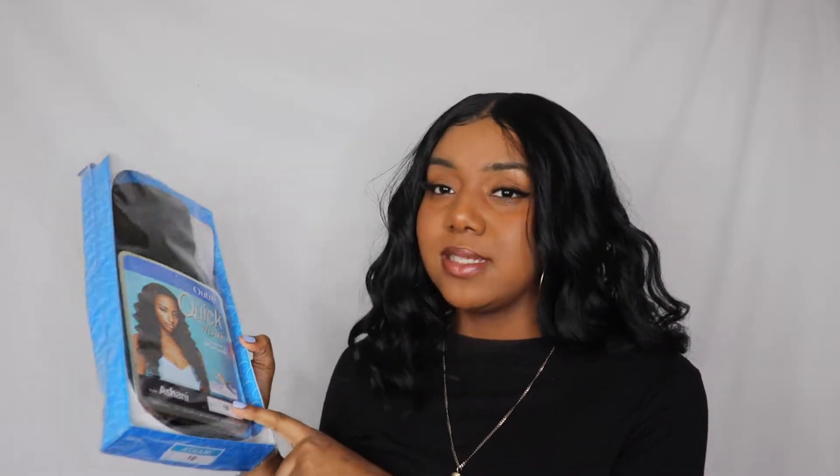SZA's hair is always very big, it's not very neat, which I love. I like curly hair to look kind of messy and frizzy because I feel like it gives it a more natural look. SZA just gives a very natural, earthy vibe. To accomplish a SZA-like hair, I saw this on another person's video — I'll link them in the description. I bought this Outre Quick Weave in the style of Ashani and I got the color 1B because that's just my hair color.